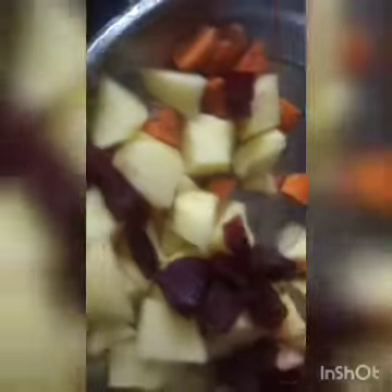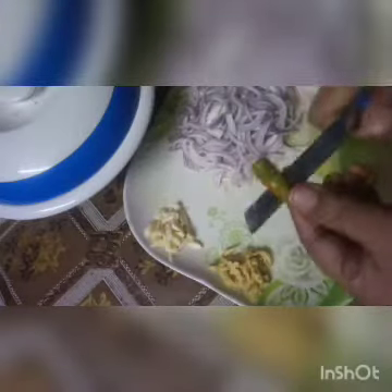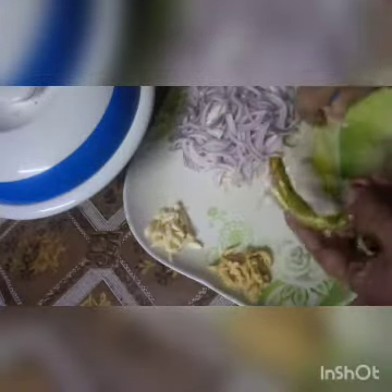I will make it on the top and add the ingredients. Let's cook it for a minute. I'm going to put it in the pan.